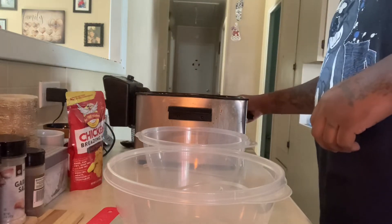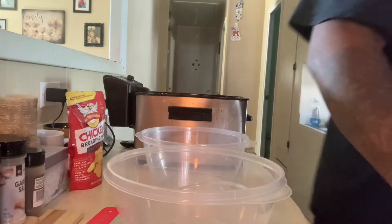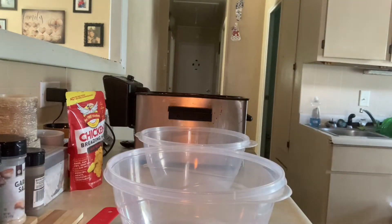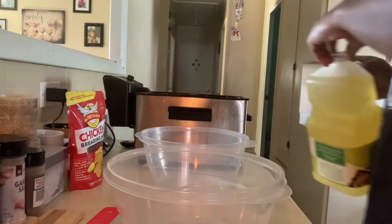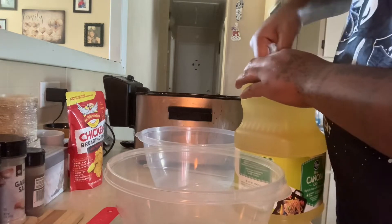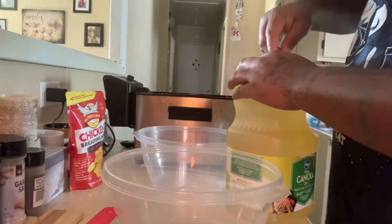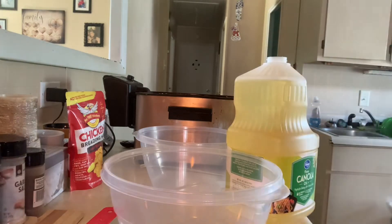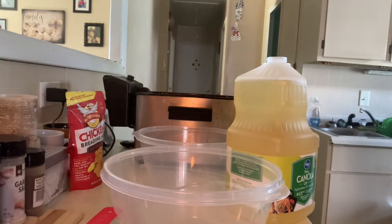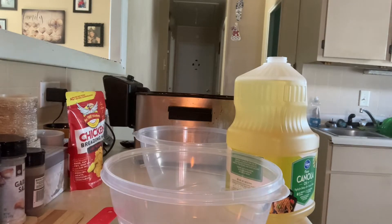I'm excited to see how this tastes. My sister was supposed to check it out too, but she didn't come, so I'm gonna go ahead and bang it out how I know how to bang it out. I'm gonna use some of this canola oil.